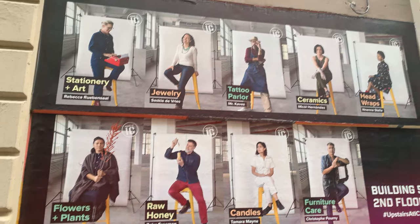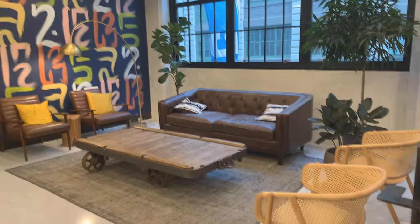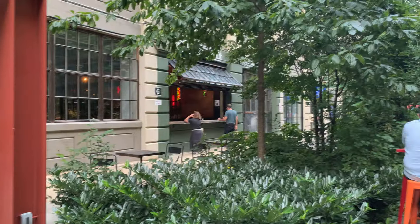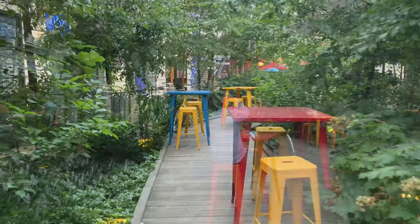Once up the stairs there are all these little studios where you can watch people make their art, and some of them also sell their items — so it's kind of like a shop and a studio. There's even a tattoo parlor up here. There's also tons of indoor and outdoor places to sit and relax, including this courtyard with a bunch of trees and tables scattered throughout.